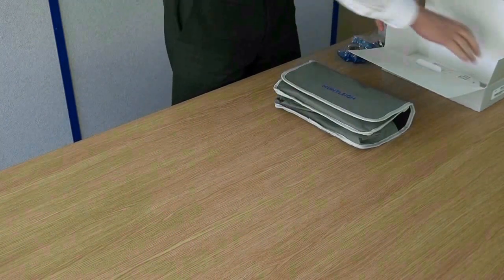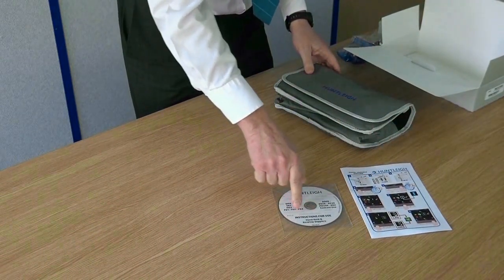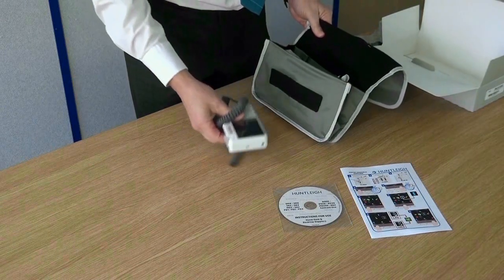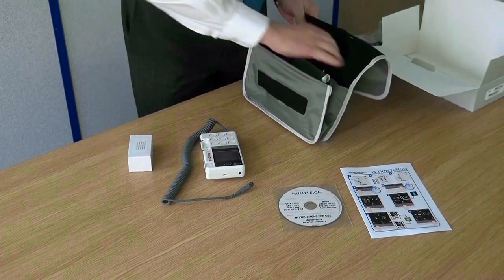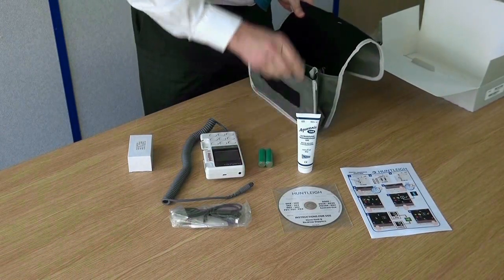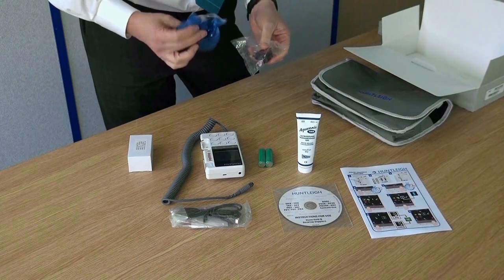The Rechargeable DMX Digital Doppler comes with a quick reference guide and instructions for use CD. The Doppler unit, charger, gel, USB cable and rechargeable batteries are enclosed in the carry case. The rechargeable version also includes the different adapters to suit your local power outlets.